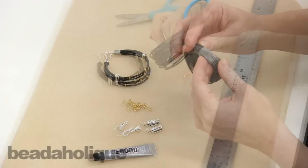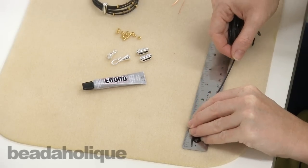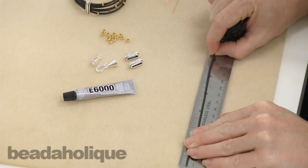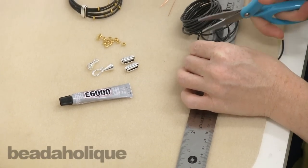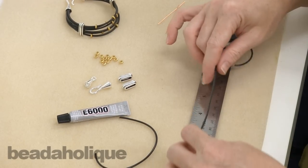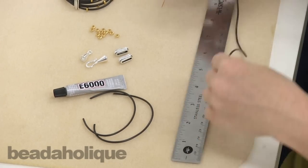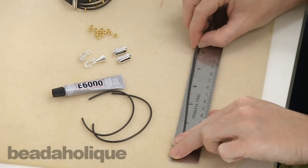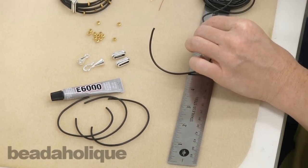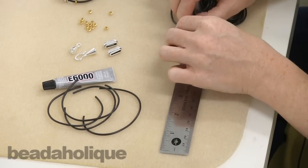To begin, we're going to cut our rubber length. We're going to need six strands that are six inches long each. This is going to make for an approximately seven-and-a-half-inch bracelet, so if you want yours to be longer or shorter, go ahead and adjust this first step accordingly. As you can see, you're going to have a lot of leftover pleather cord.